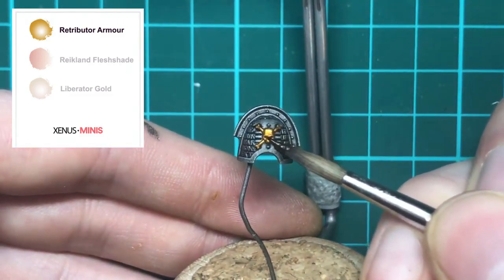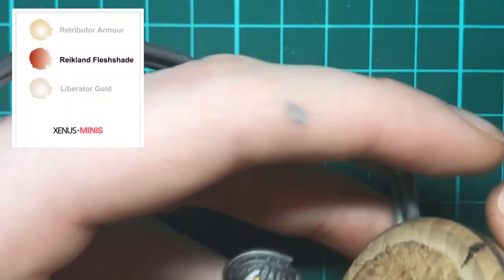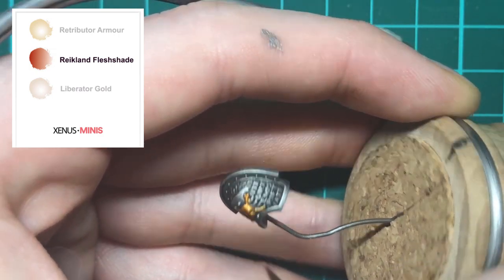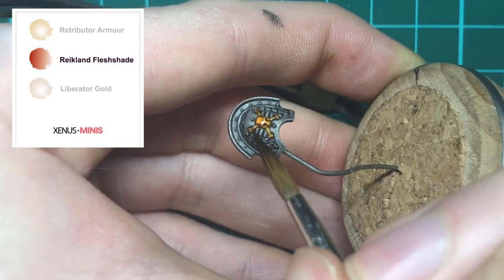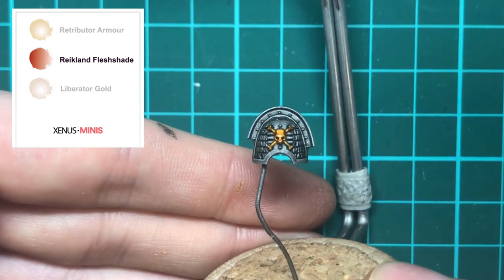Once the gold is on, wash the area using Reikland Flesh Shade. Because we're painting a small detail, you're going to want to control where the shade goes, so make sure you're not overloading your brush with too much wash. I've gone for the normal Flesh Shade, but they also produce a gloss version — so just choose the one with the finish that you prefer.